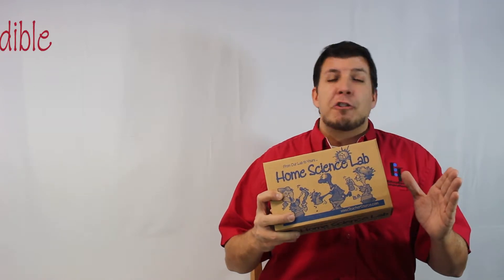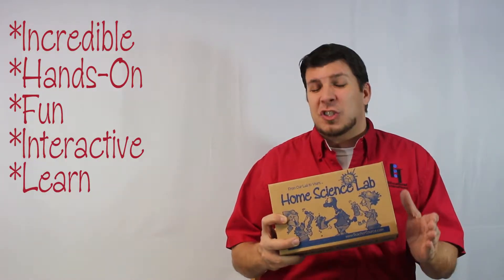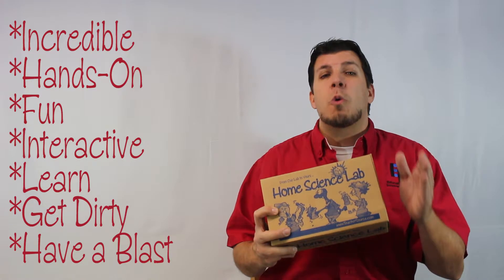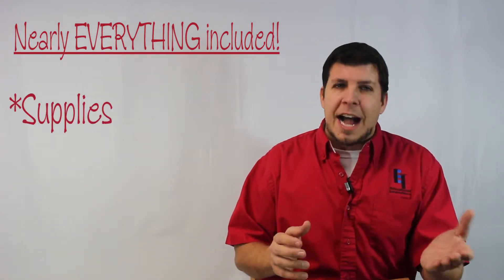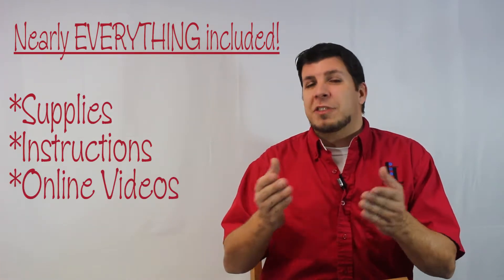Now, if you're looking for an incredible, hands-on, fun, and interactive way to learn science by getting your hands dirty and simultaneously having a blast, look no further. Whenever you subscribe to Home Science Lab, you'll receive nearly everything that you need for each and every activity, including supplies, instructions, as well as online videos to help you along with each and every step of the way.